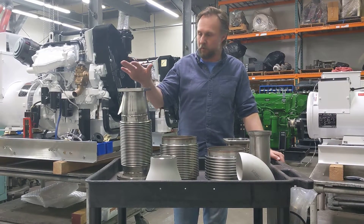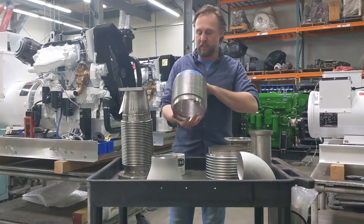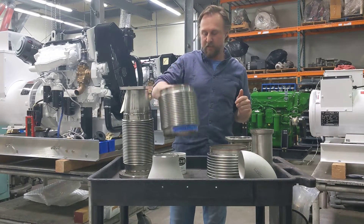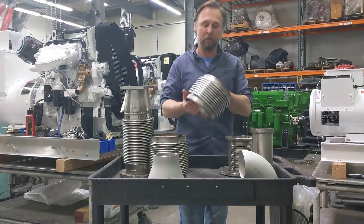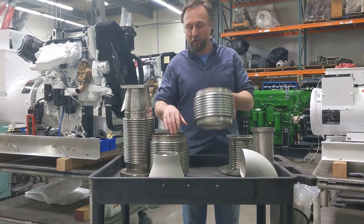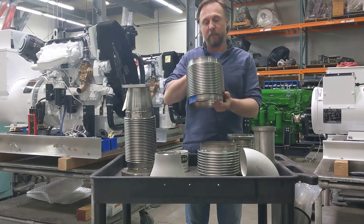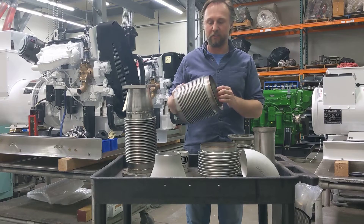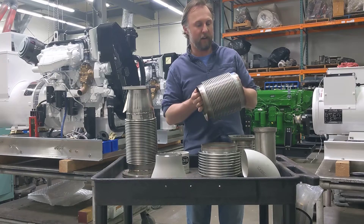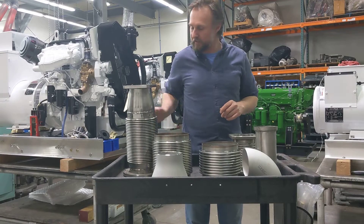One component of every marine diesel exhaust system is the flex section. Some people call it wrinkle belly, we happen to call it flex. At the center of any of these flex spools or flex sections is going to be the flex capsule itself. We stock these in a variety of sizes, both tube and pipe sizes up to about 14 inches. The material we use is 321L stainless steel — it's actually three plies, three laminated plies that are all eight thousandths of an inch thick, and they're also supplied with a resistance welded band on either end to make it easier to TIG or hard-wire stainless steel weld to that. The reason you need to be able to do that is because you have to attach it to pipe.